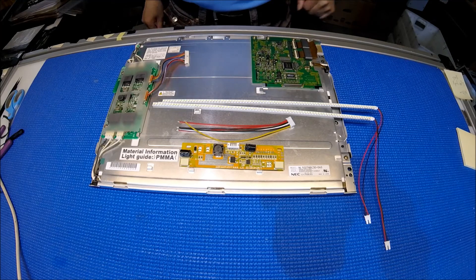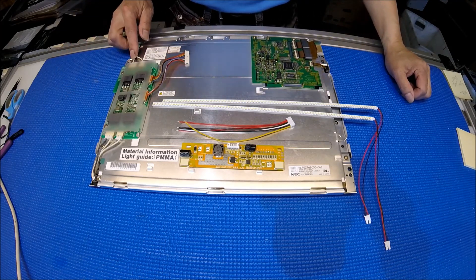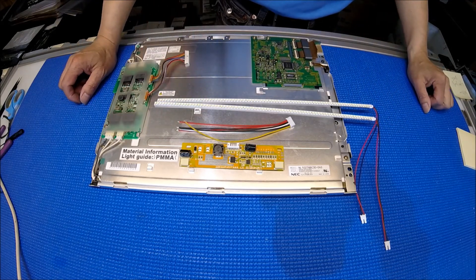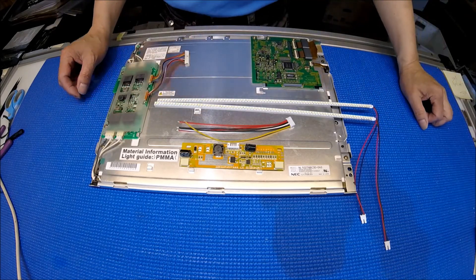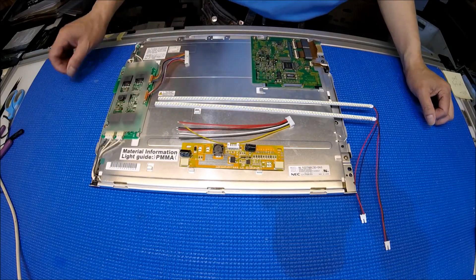Hello, in this video I would like to show you how to operate this 15-inch NEC display from 4CCFL to our UB54 series LED kit. This kit comes with two LED strips, one LED driver, and one screen wire harness.